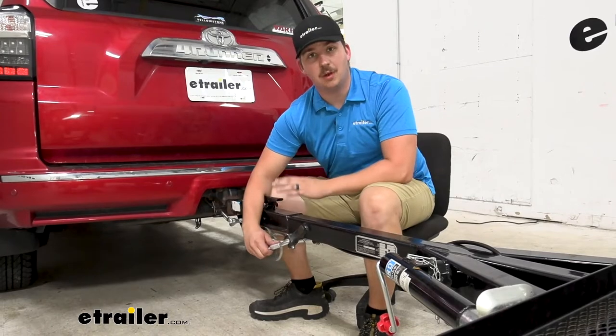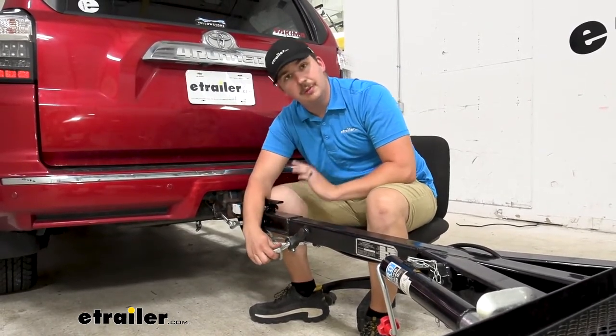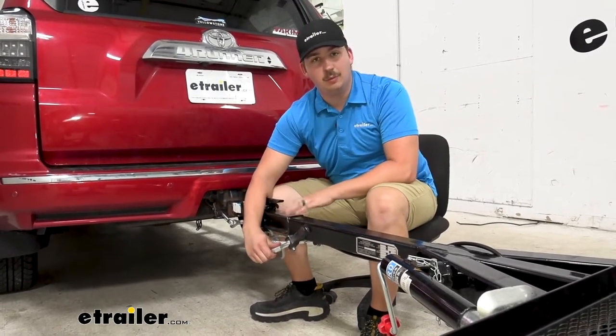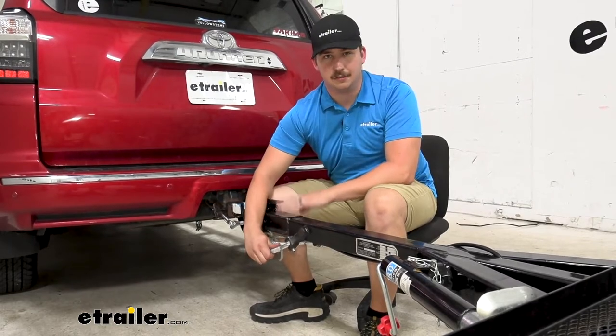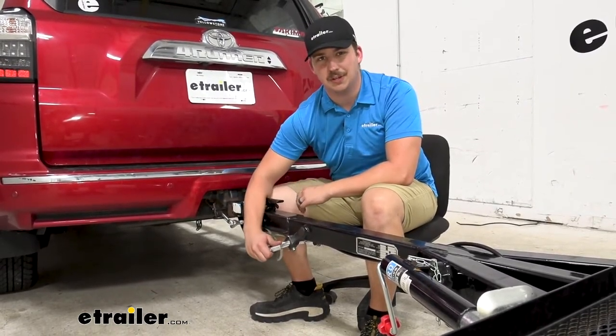Now it doesn't come with its own hardware. The way we have it set up today, these pins just go through and it's all set. But if you need to pick up your own hardware, it will require five-eighths bolts, washers, and lock nuts. So just keep that in mind when you're picking these out. But otherwise, let's check out how we got them installed.